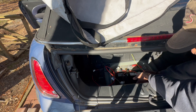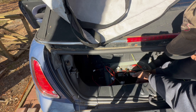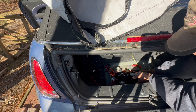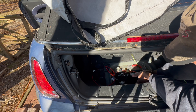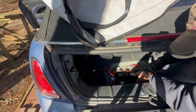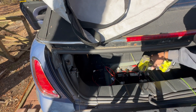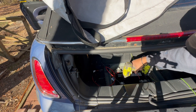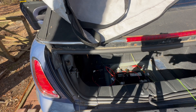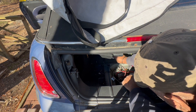Getting the nut on here — it wasn't threading evenly at first, but now we've got it. A couple of turns to tighten it up. That's connected, and now I'll fish it underneath the seat back here.